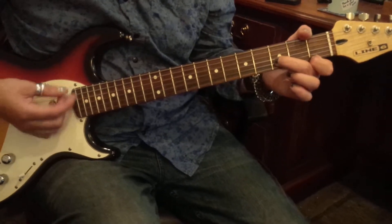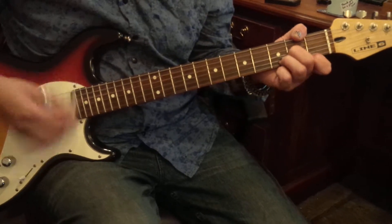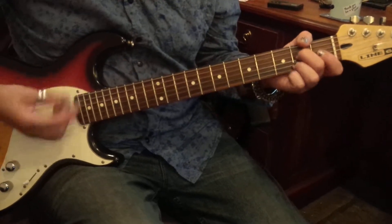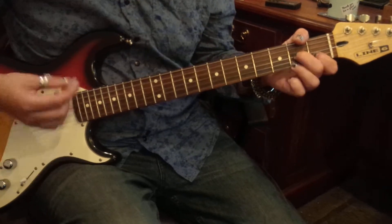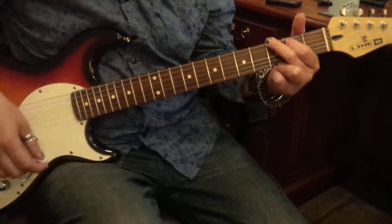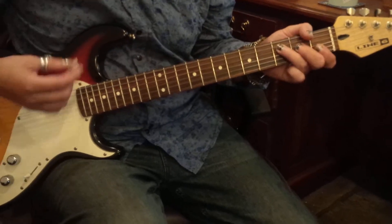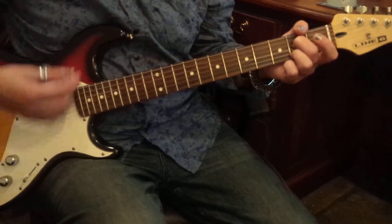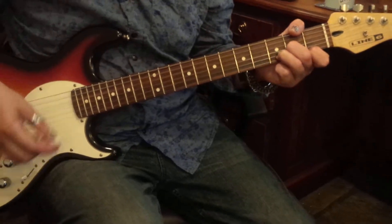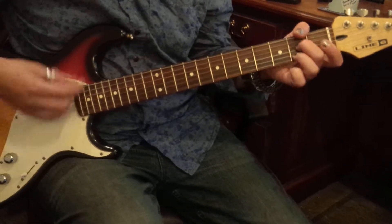Back to D7s, Gs, Cs, A7s, D minors, Gs, D minors, Gs, D minors, Gs to Cs quickies, Fs, A7s, back to the beginning.